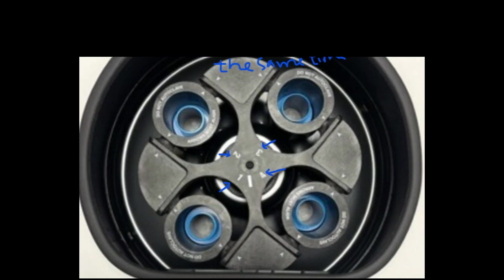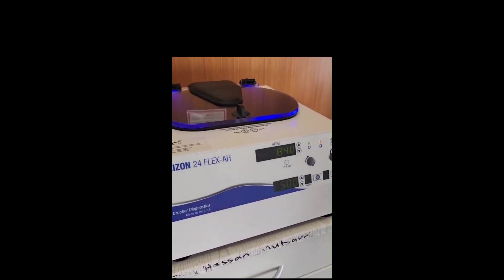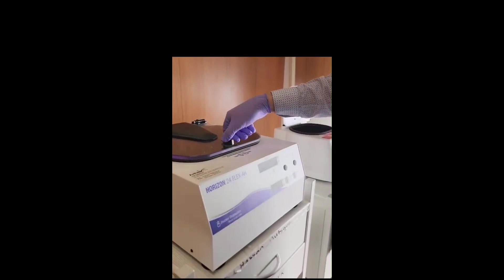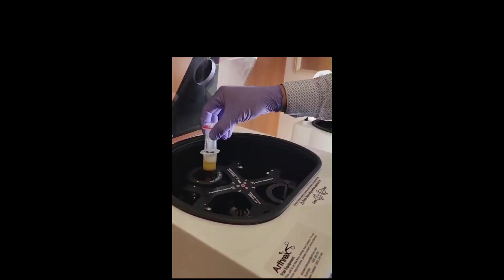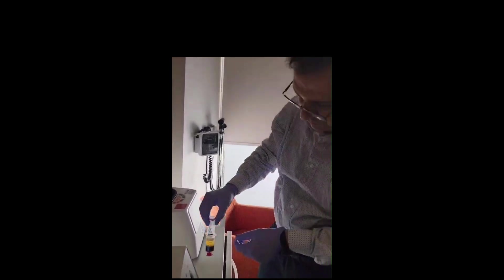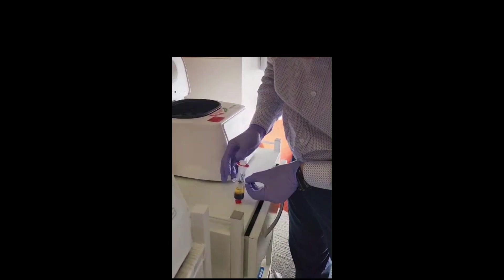See the machines — this is the latest technology. So we're getting the PRP and we have to get it out.